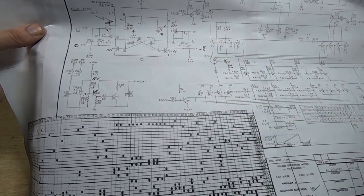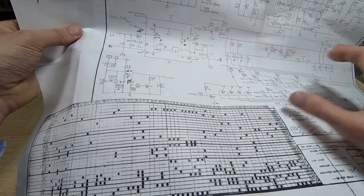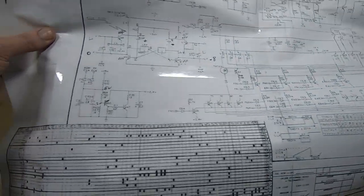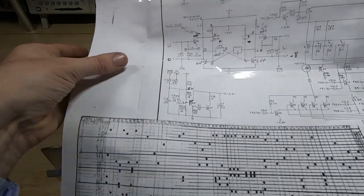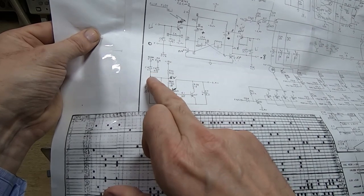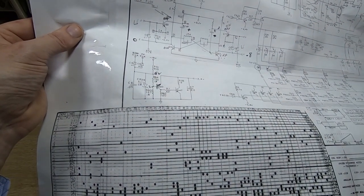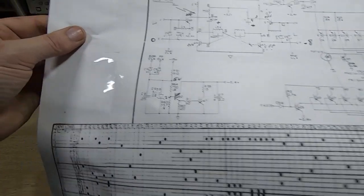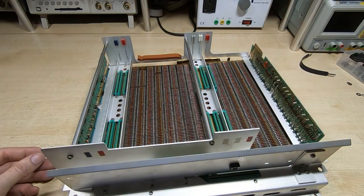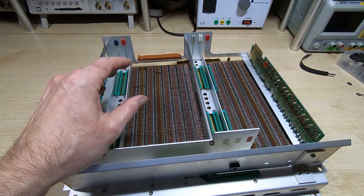Bear in mind there are two major clocks on this machine and you need to make sure you're looking at the right one. You can look at the resultant clock, just bearing in mind you'll get overlapping on the logic analyzer. Once I'd mostly eliminated that area, it was a case of where to look next.